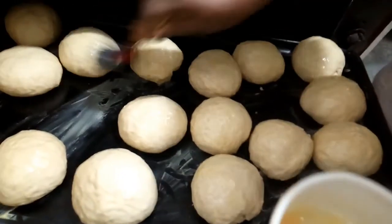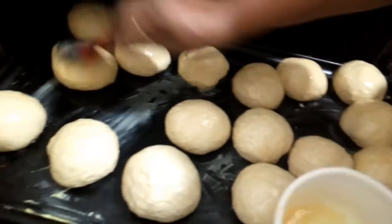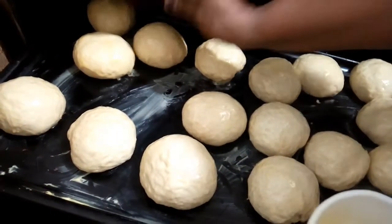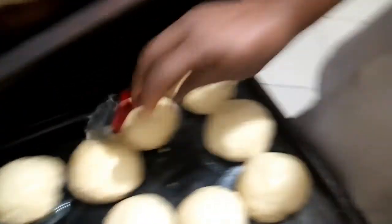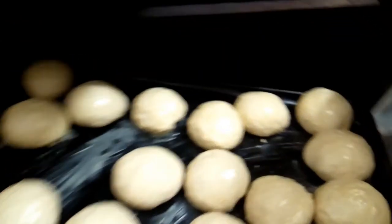This process is the same process for doing a bread loaf. If you want to do the big one, it's the same process. But for that one, we go into a different pan style. Another day I am going to show you how to do the bread loaf.